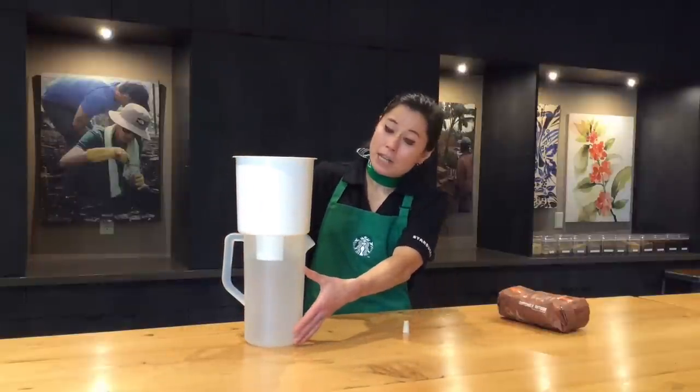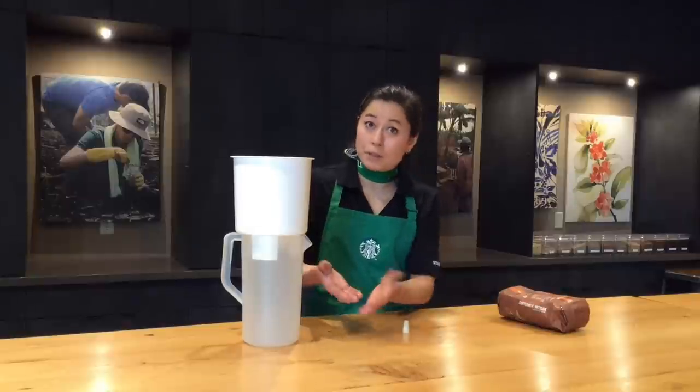In your pitcher you'll have a cold brew concentrate, which you'll put in your refrigerator, and then you'll have a nice concentrated cold brew coffee that you can add water to taste.